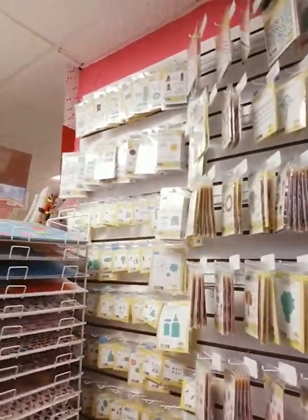I have Lawn Fawn, Memory Box, Altenew, My Favorite Things, Echo Park, Sunny Studio, Gina K — if it's a good brand, we carry it or I try to carry it. I'm happy to order something for you if I don't have it. Seriously, all the way down to the floor, all the way up to the ceiling — I have to help customers reach stuff because they're up so high. We also have Tailored Expressions. Dies, dies, dies everywhere, because I know you guys love the dies.